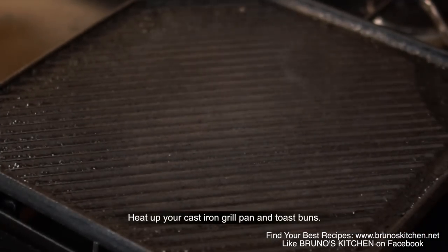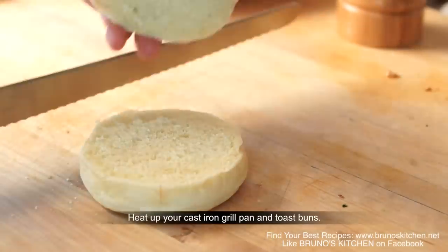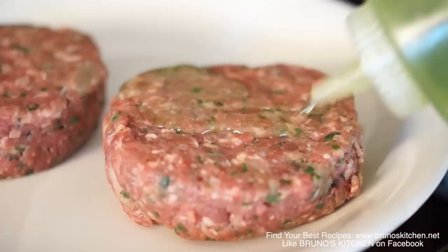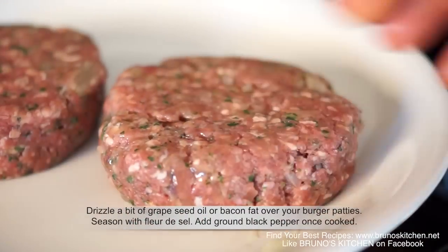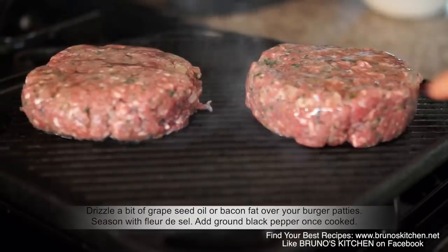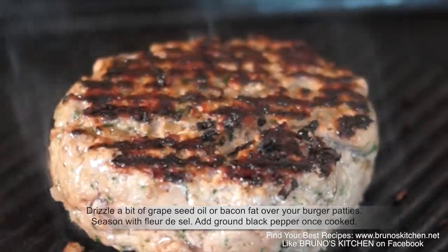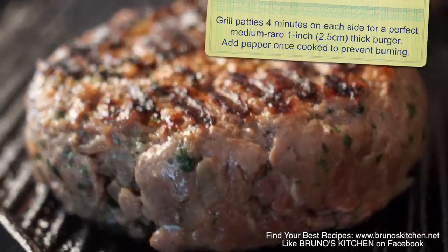Heat up your cast iron grill pan. When it begins to smoke, toast buns and get your patties ready. Drizzle a bit of grapeseed oil or bacon fat over your burger patties. Season with fleur de sel or kosher salt. Grill patties 4 minutes on each side for a perfect medium rare burger.